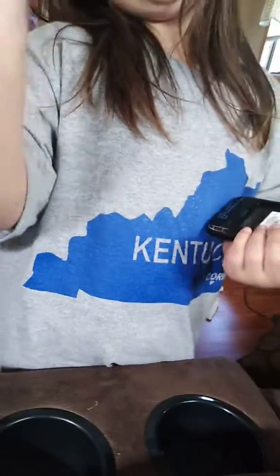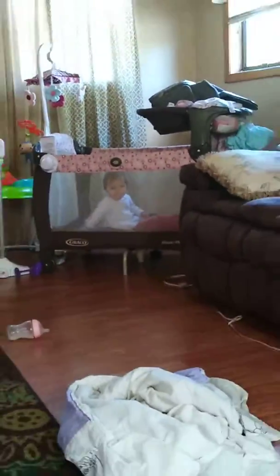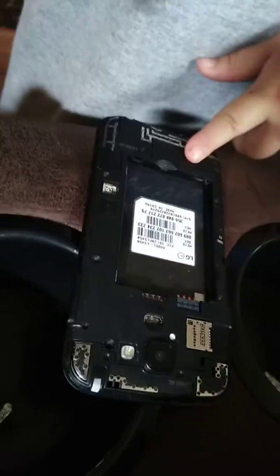I turn this on — this is the case, and this is what the phone looks like. It won't turn on. Let's see what it looks like. That on the table — you don't want to take your battery out. This is what it looks like on the inside. Not the battery — the phone. This is what the inside looks like.